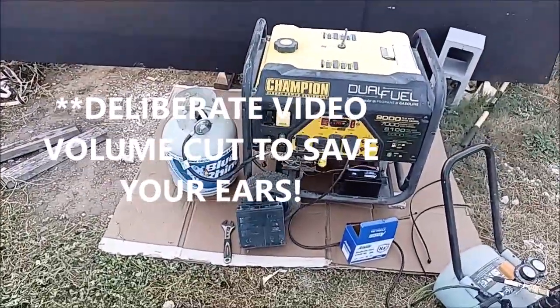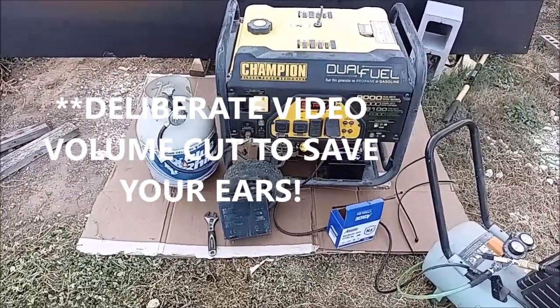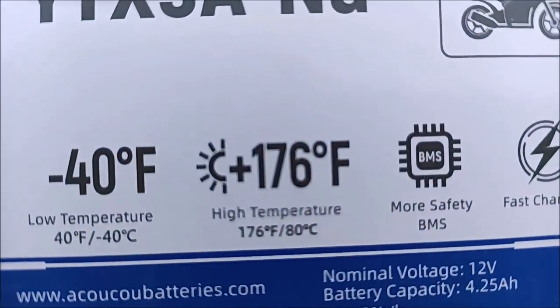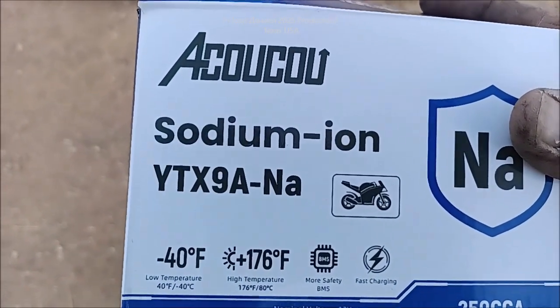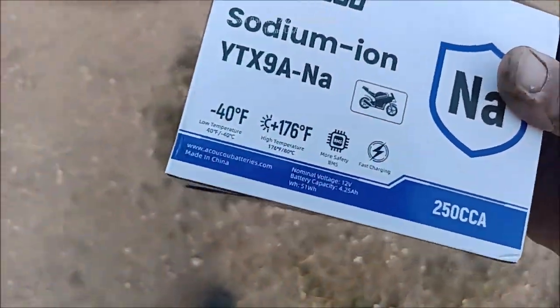Alright, I'm going to try to block that noise. That is sodium ion — it's supposed to handle some extreme temperatures. The problem I've got here is we get 100 and 110 degree days, and that lead-acid battery will just drain itself down. I'm hoping this will not do that.